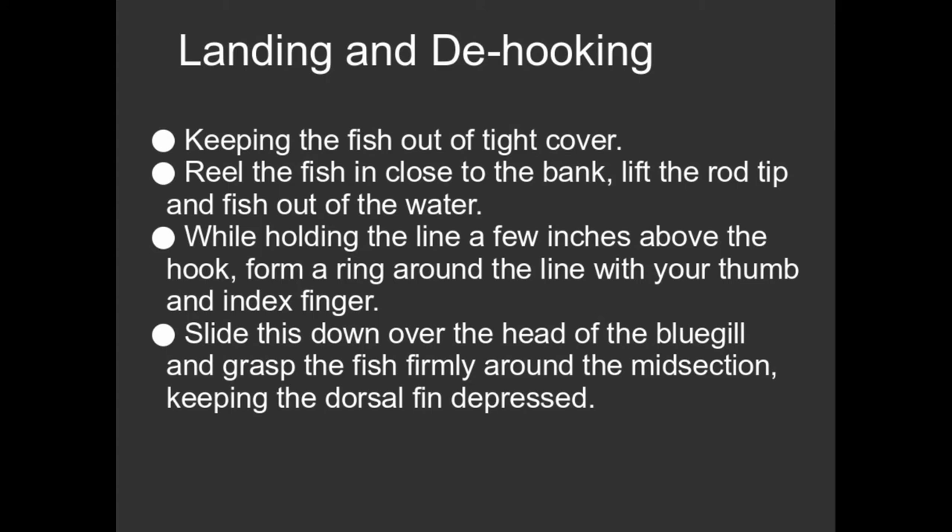Bass are very easy to exhaust. They'll put up a great fight for a short period of time, but then they'll become exhausted and literally you just winch them in. You've got the fish, you've brought it into shore. Let's say a bluegill — they're very light fish. You can just lift them up out of the water. And now you've got to get the fish off the hook.